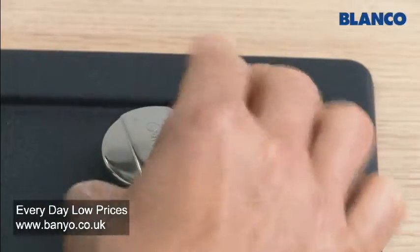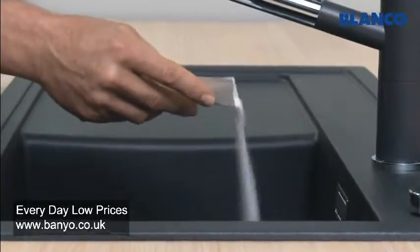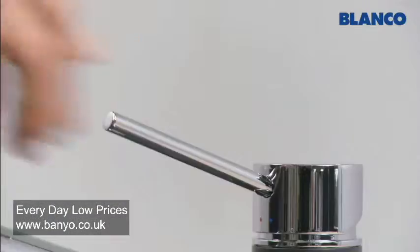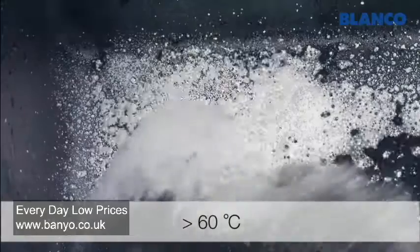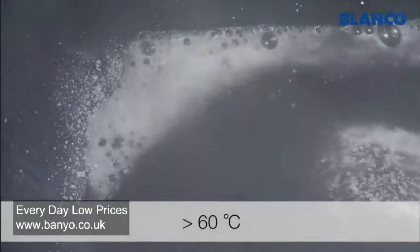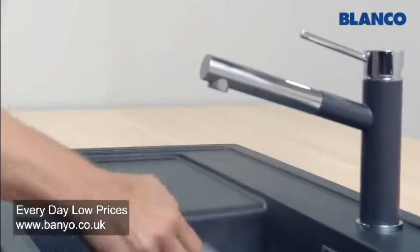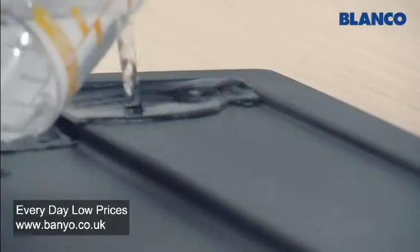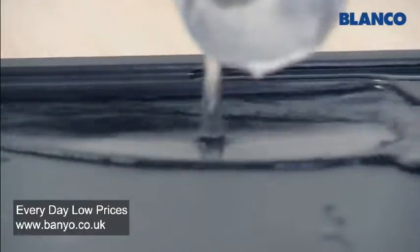First, close the sink and then sprinkle Blanco Active powder liberally around the bowl. Then fill the bowl with at least 60 degrees centigrade hot water from the tap, or ideally from a kettle. Sprinkle a few cups of the solution over the drainer surface and anywhere else where there are limescale deposits.